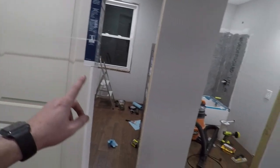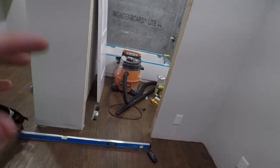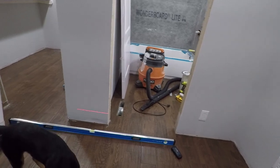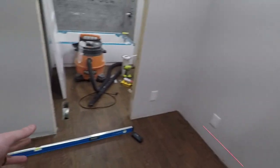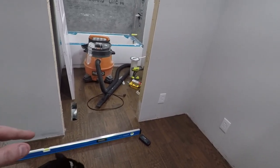Right now what we're working on is getting these doors installed for the closet and the bathroom. I just want to show you a little trick, especially if you're working in an older house like this one built in 1956. The subfloor is not going to be level, so you really want a level floor to install a door correctly, but you can do it without — and I'm going to show you that in this video.